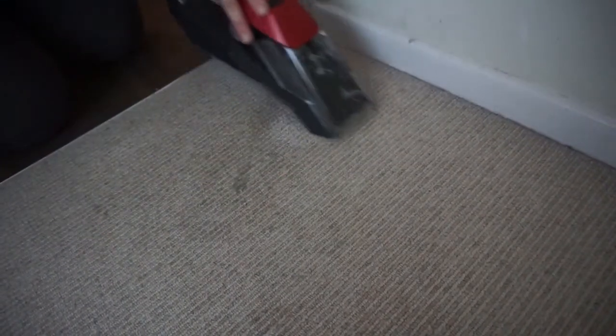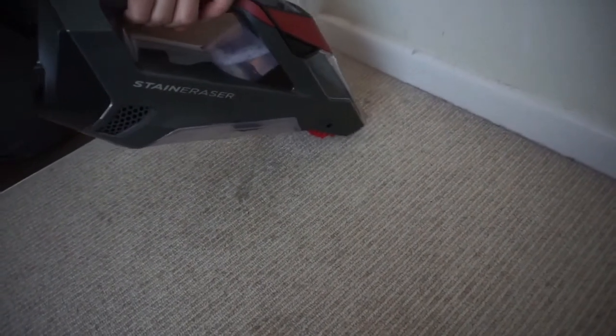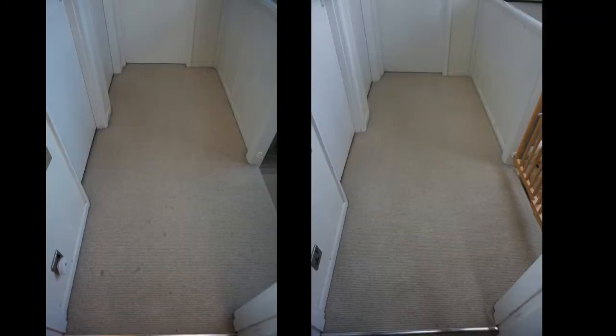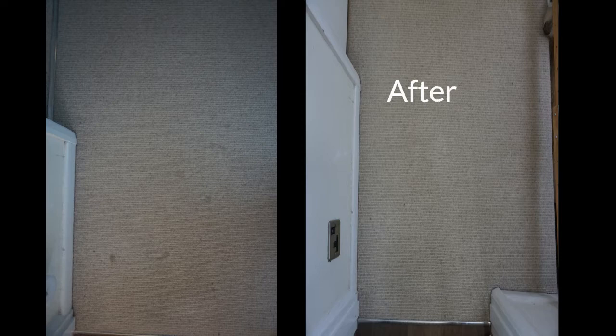It's not going to happen straight away — it does need quite a few passes over. In the before and after photos you'll be able to see how much difference it makes. On the left is the before, and at the bottom of the screen you can see all those little black blobs, and then in the after, they're not there. Here's a closer look from above — all my little stains, and then in the after, they're gone.